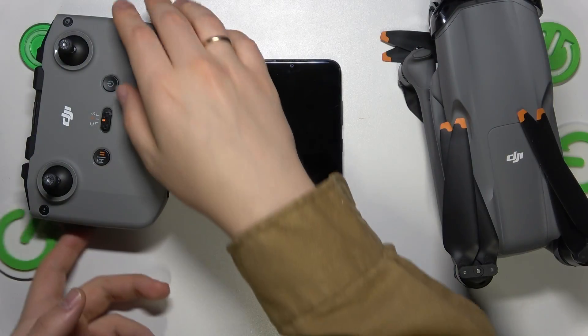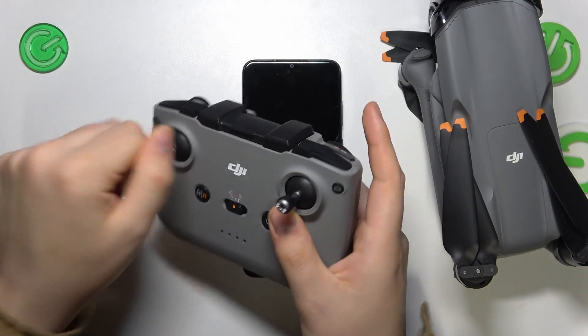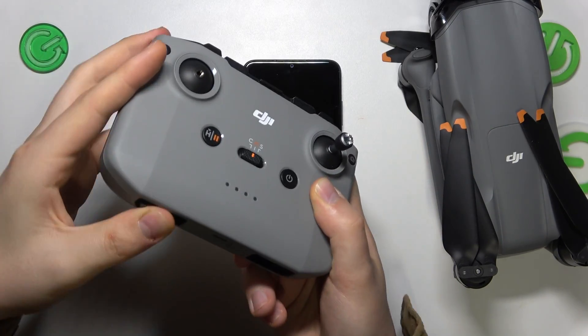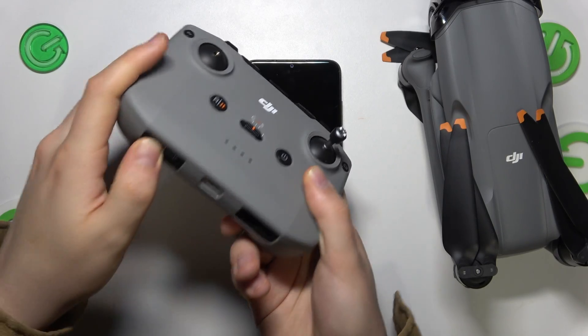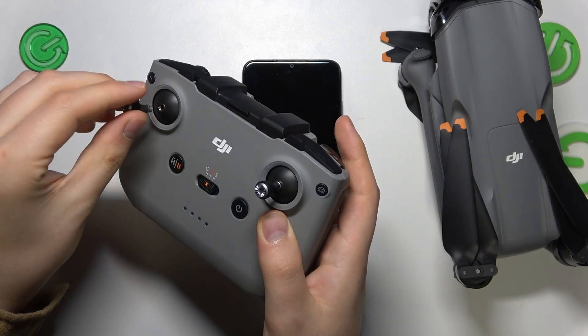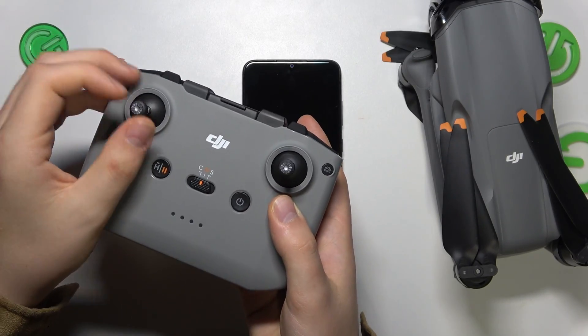Let's begin by taking care of the remote controller. By default you have those sticks hidden underneath the RC, right over here. You will need to begin by taking those sticks out one by one and screwing them in clockwise inside this slot here inside the joystick.